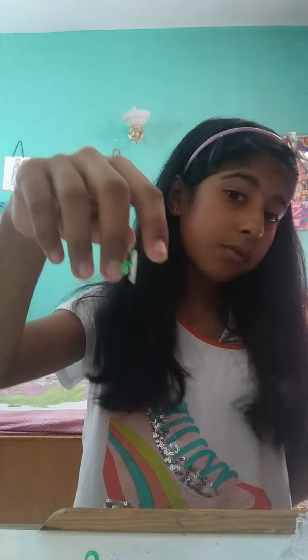Hey guys! I'm Mimi and today I'm going to make a video on how to make a French braid out of loom bands. I'm using rainbow colors — unicorn colors. I'm using blue because I love unicorns.